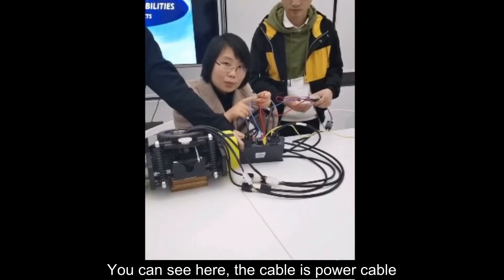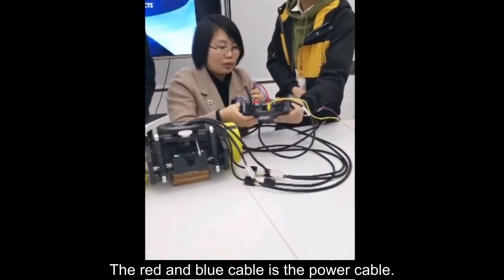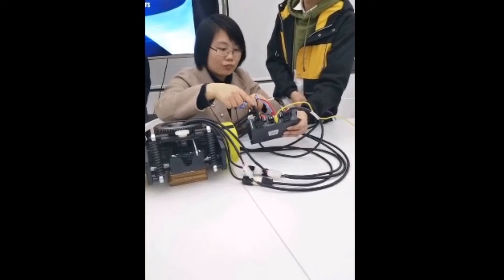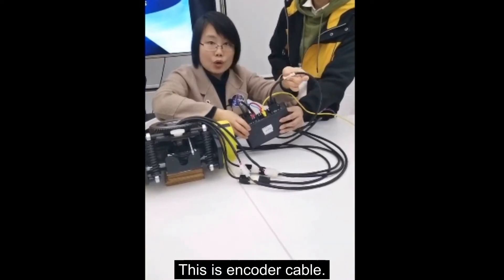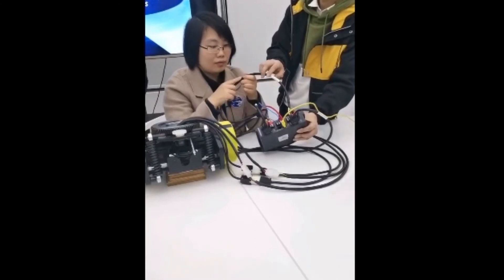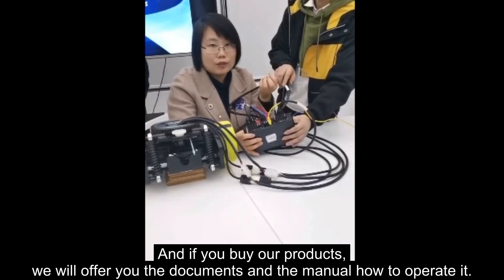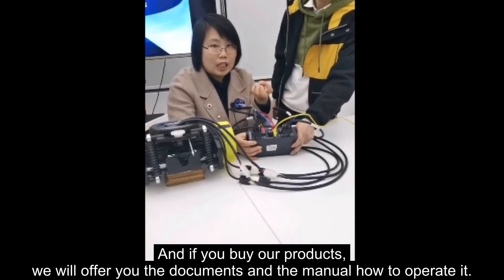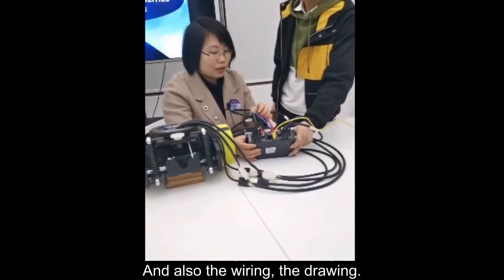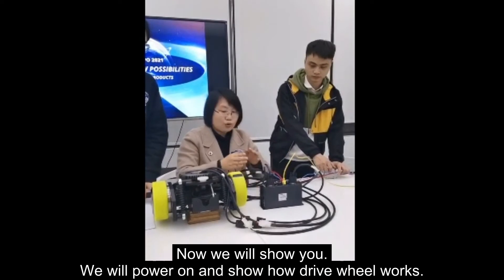The red and blue cable is the power cable. Channel one and channel two are identified here. This is the encoder cable. This is the power cable. The UVW cables are connected here. If you buy our product, we will offer you the documents, the manual on how to operate it, and also the drawings. This is the communication cable.